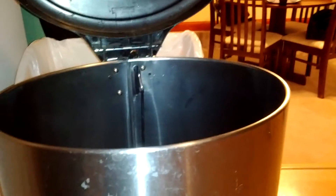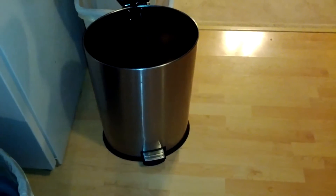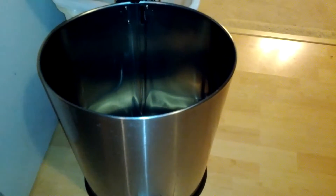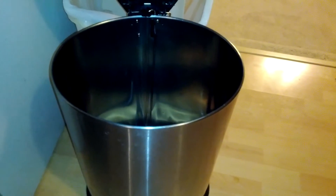This is a Home and Gardens trash can I got from Walmart, I think it was like 60 bucks. This is the plastic insert that goes inside. I'm making this video to show you guys how to fix this thing because it doesn't want to open sometimes — it gets hung up down here if something gets underneath it.